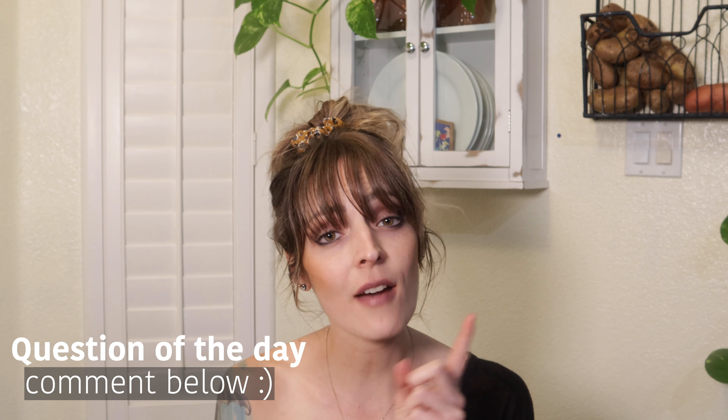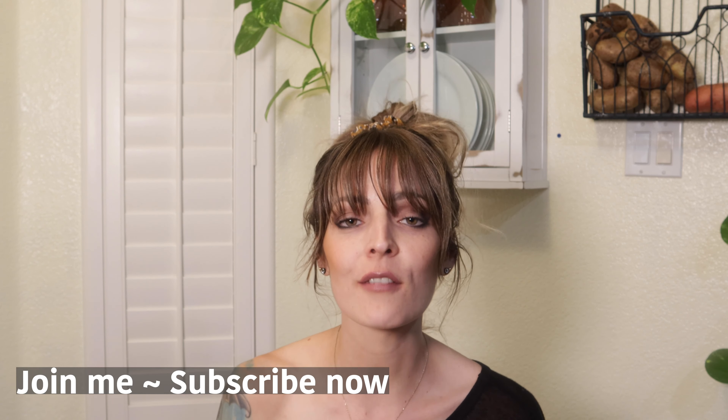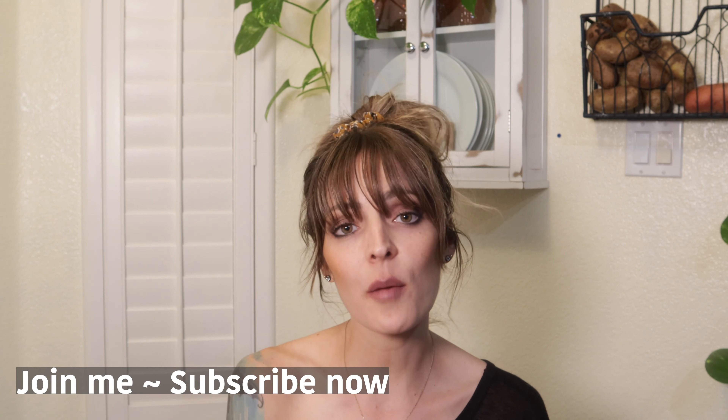Thank you so much for being here today - this turned out amazing, it speaks for itself. The creamy delicious amazingness is just stunning. The question of the day is: have you ever used a springform pan before, and if so what did you make with it? Please subscribe if you haven't already - I'd love to have you be part of our family. Hit that bell button so you're alerted for all our weekly videos, and I will see you guys next time.